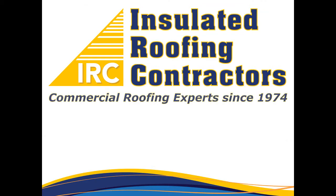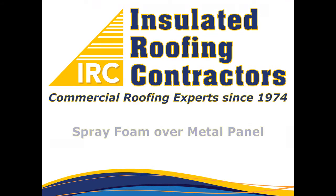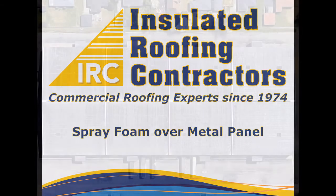Thank you for your interest in insulated roofing contractors. In this video, we'll show you the process of installing a spray foam roof over a metal panel roof.